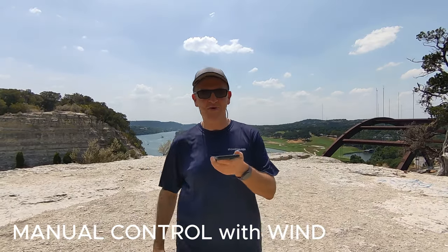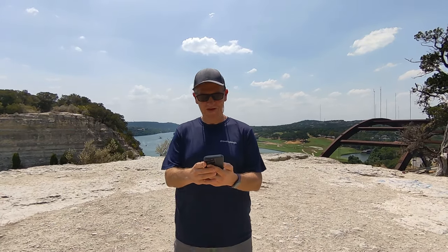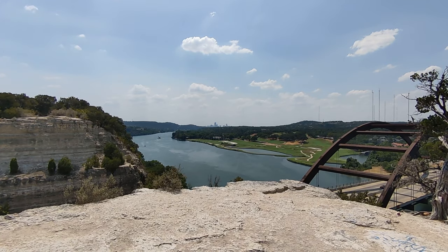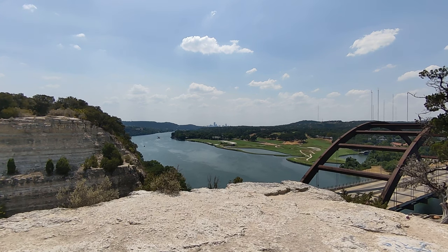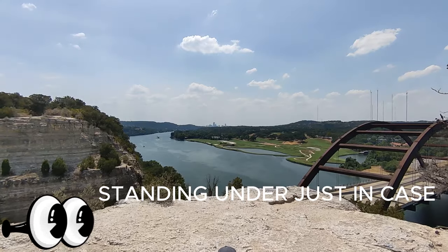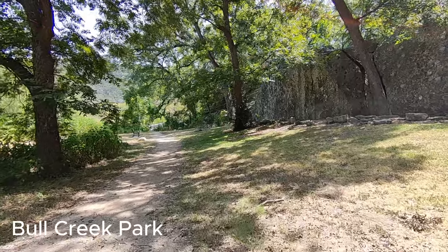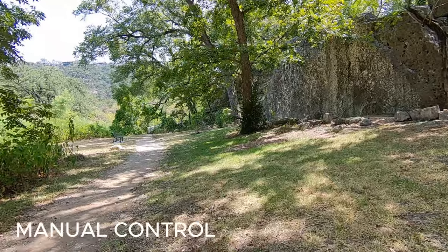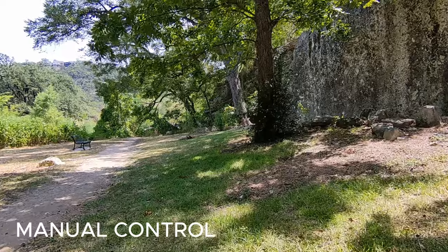A little windy here on this manual control. We're going to let it just hover a little bit there. Let's take it up just a pinch. Wish me luck.